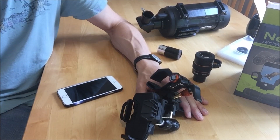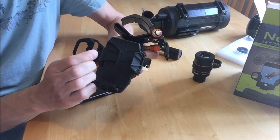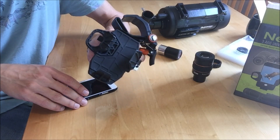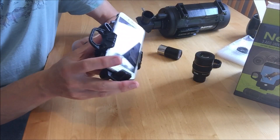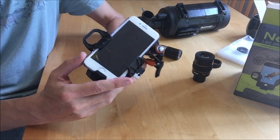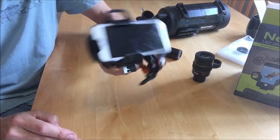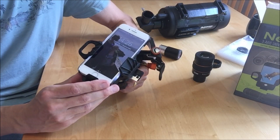Moving on to attaching the phone — you can do all of this in the order that suits you. The adapter is fitted with a spring-loaded sliding clamp designed to fit a range of phone and phablet sizes. It holds the camera on three sides. Shaking the adapter with the camera installed, it holds it pretty securely, though obviously no guarantees are offered.